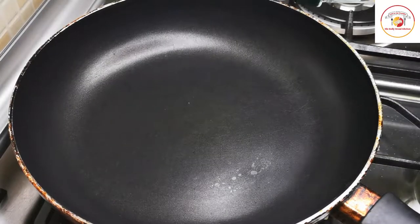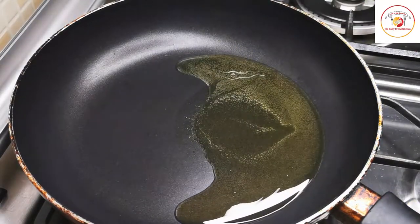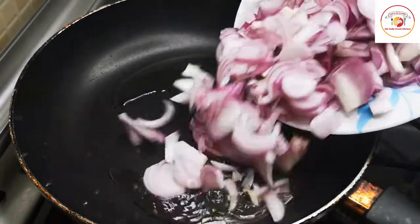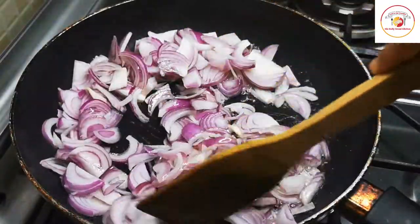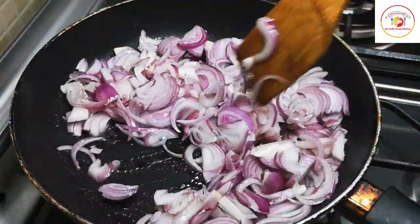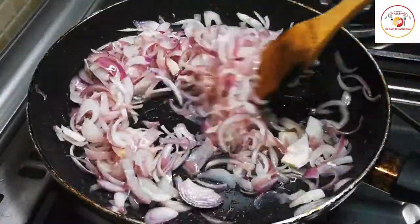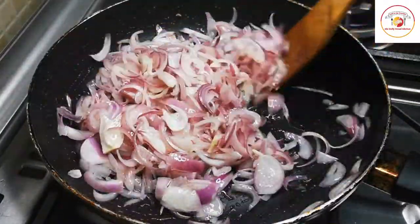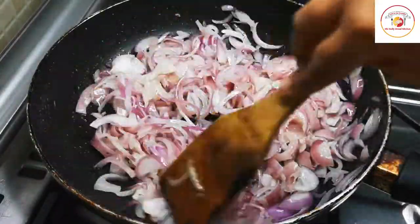Now let's keep a pan or kadai. Add three to four tablespoons of oil. Once the oil is hot, add sliced onions — adding more onions gives more taste to the dry prawns. Fry the onions on high or medium flame until half cooked or slightly golden. When the color changes, it is time to add the next ingredient.